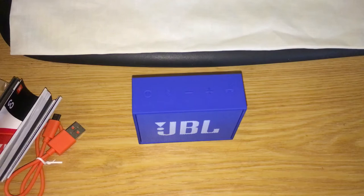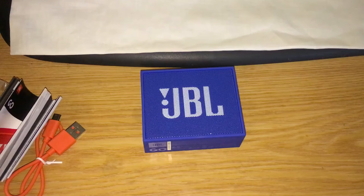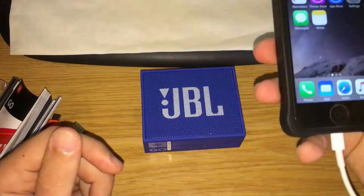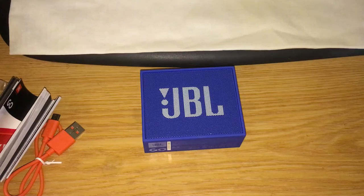Now I'm going to use my iPhone 5 to show you how the speaker works. Let me bring this closer. I'm just going to connect — just give me one second to make sure there's good connectivity.